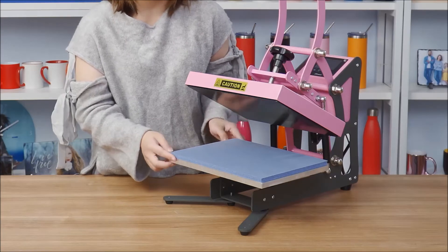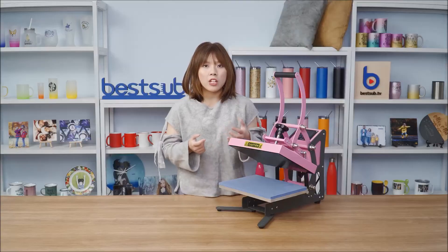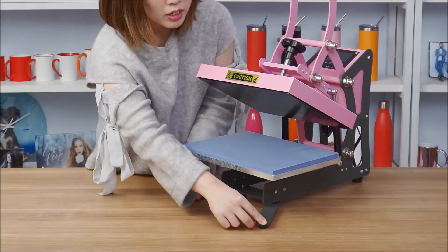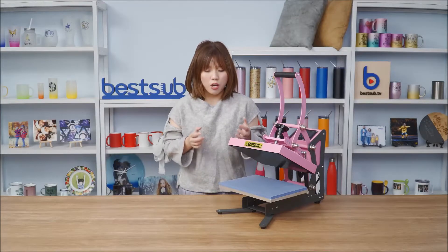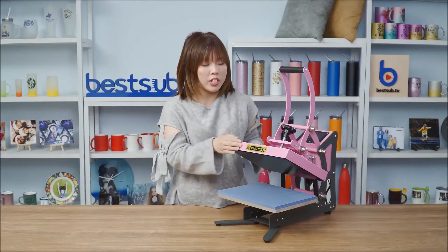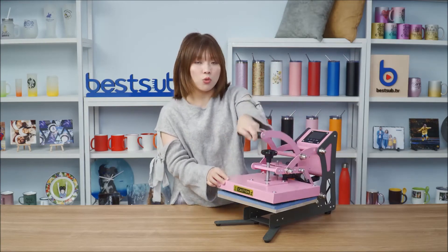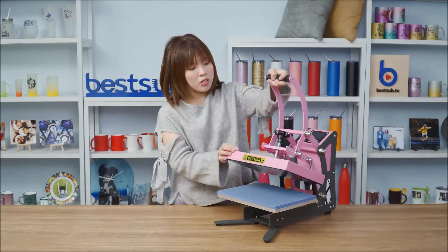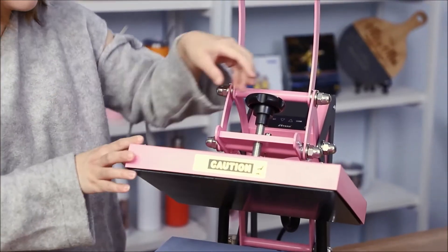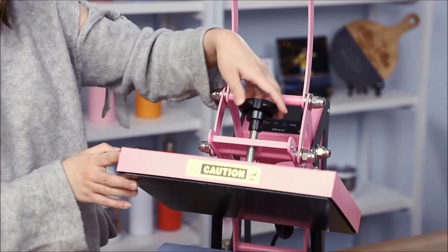It has a very sturdy baseboard with a silicon mat that can hold all the items just mentioned. The stand below is adjustable and can make the machine stand firmly on your desk. Our craft press comes with a clamshell heat platen that heats evenly and can be closed and opened with an easy grip handle. On the top of the heat platen is the pressure knob — turn clockwise to increase the pressure.